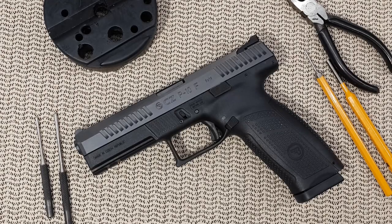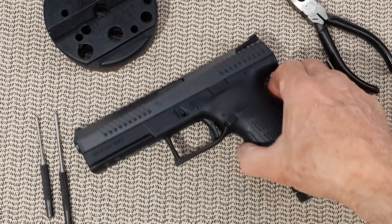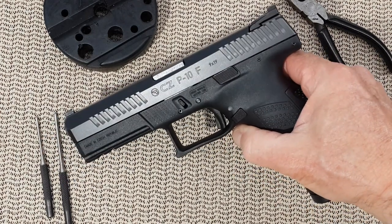Hello everyone! Today's video is about basic field stripping of the CZ P10 series. This one is the P10F, as the slide will let you know.